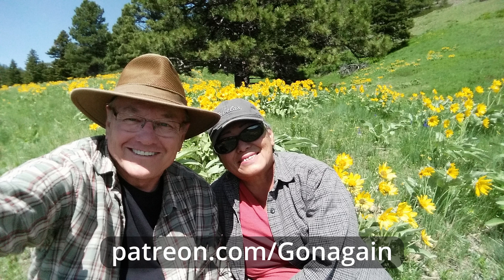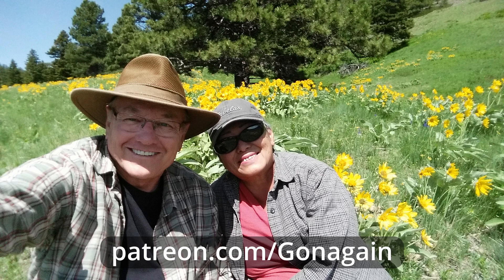We'd like to take a moment to say thank you to each of you who have donated to our channel, and especially to our Patreon supporters. If you would like to contribute to our channel through Patreon, you can click on the link below.